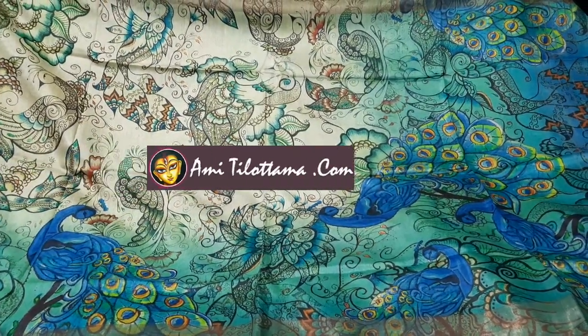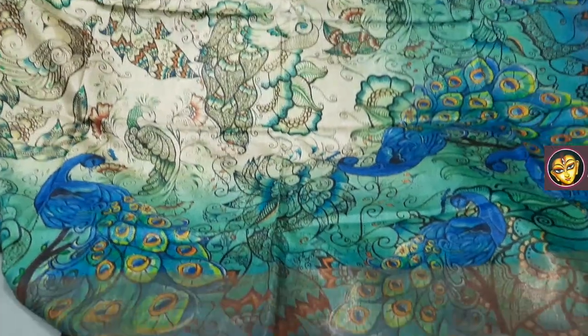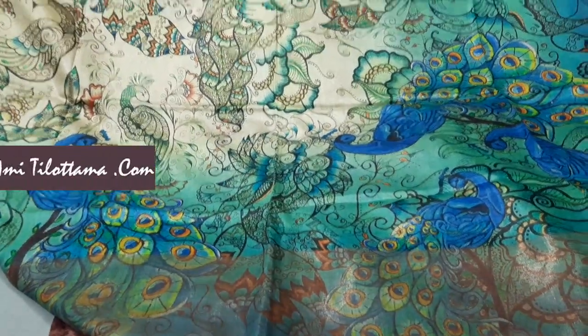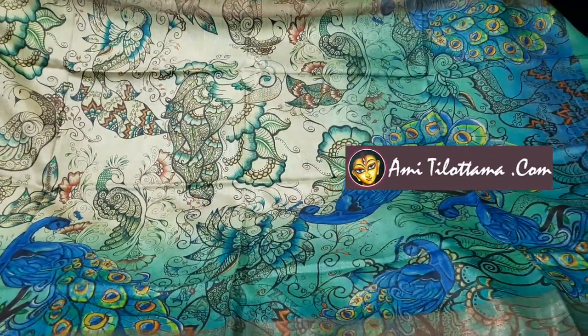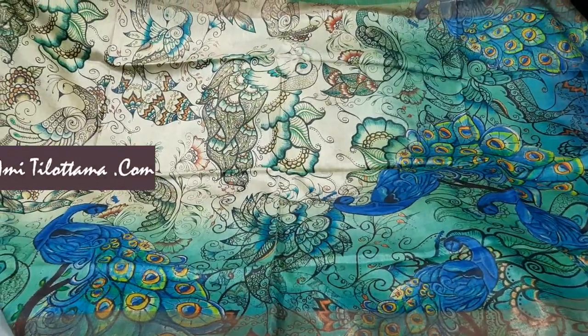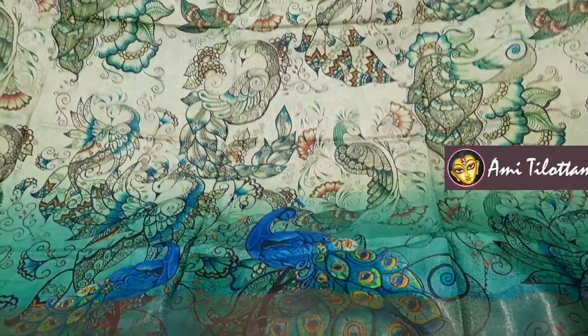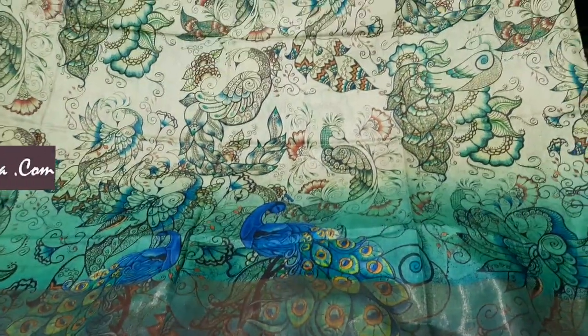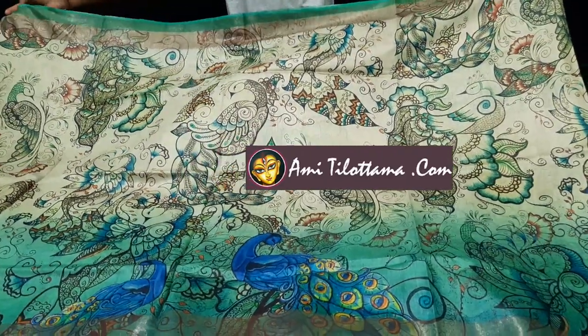Today I would like to show you some pure Mugha Toshor. This is not the Jori border — the border has been made by Muga and the silk is pure silk. All over the saree, digital print has been done. I am showing you the entire saree. The price range of this saree is 5200.